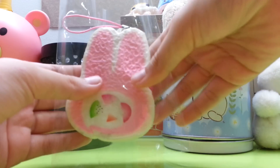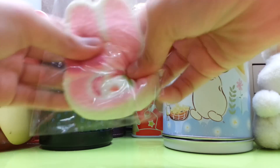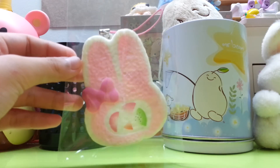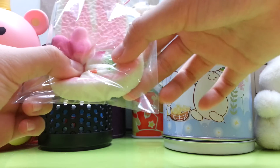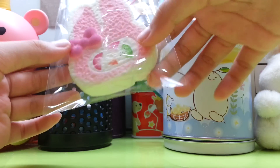Let me tell you some advice: if you don't want your squishies to get defected, just put them in a plastic and you can squish them as much as you want. They will not get further defected, unless it's already very serious.